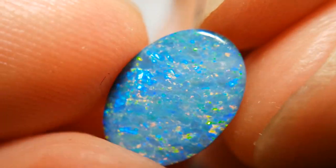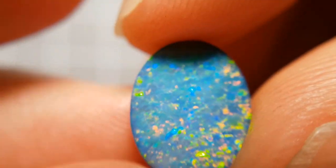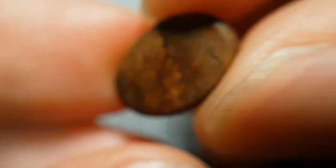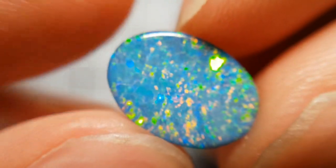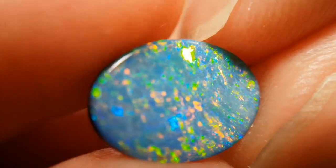It's 40 degrees in my shed, so it's probably a good time to end the video. I'll see you in the next one where I'll probably be carving something — maybe some boulder opal — so you'll hopefully see some more of this ironstone with precious opal in it. I'm going to go before I melt in the shed — see you in the next video.